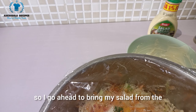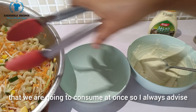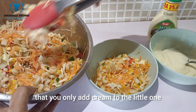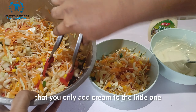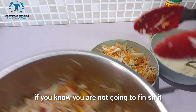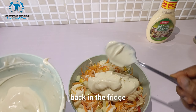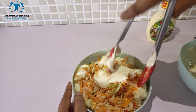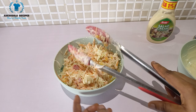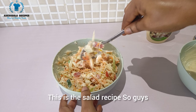I bring the salad from the fridge and dish out the portion we're going to consume at once. I always advise that you only add cream to the portion you'll finish — don't add cream to everything if you won't eat it all. Keep the rest in the fridge. Once you add the cream, stir everything together.